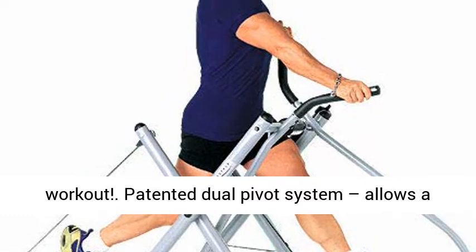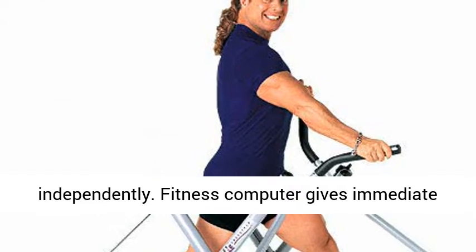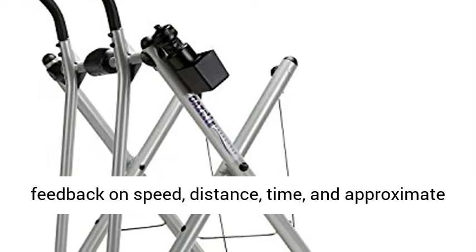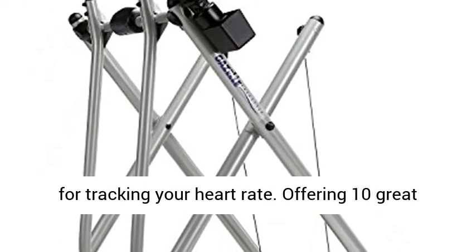Patented dual pivot system allows a greater range of motion because your legs move independently. Fitness computer gives immediate feedback on speed, distance, time, and approximate calories burned, plus a built-in thumb pulse monitor for tracking your heart rate.